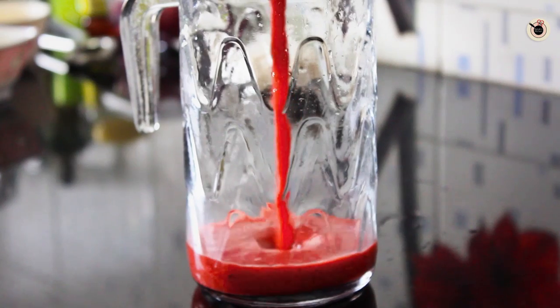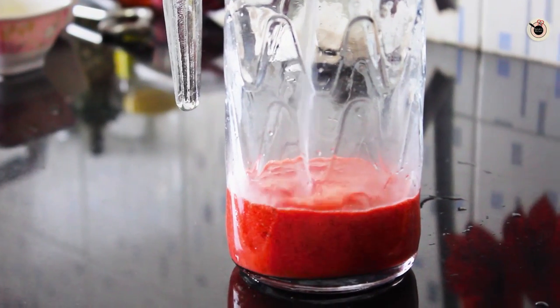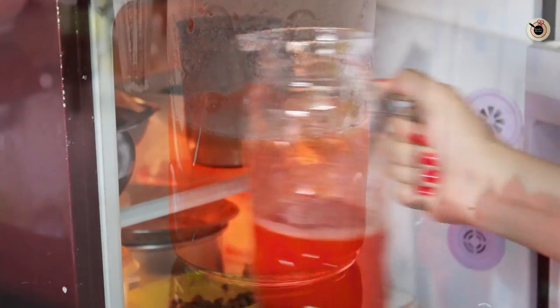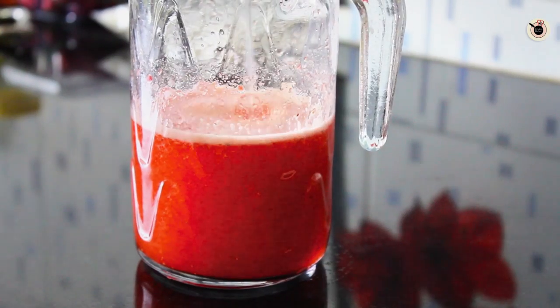Now in a large pitcher, mix together the strawberry puree, the lemon juice, and the remaining sugar syrup, and mix thoroughly. Let it chill completely in the fridge. Once chilled, remove it from the fridge and add the club soda to it.